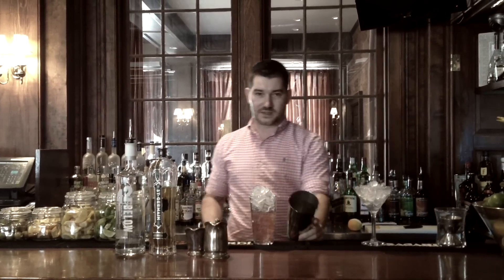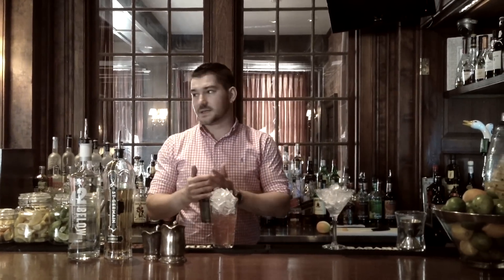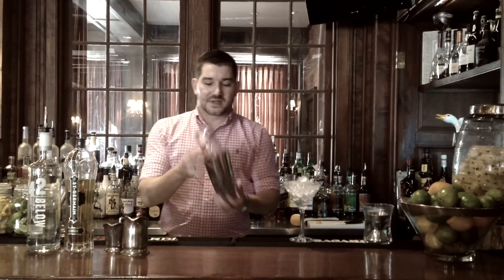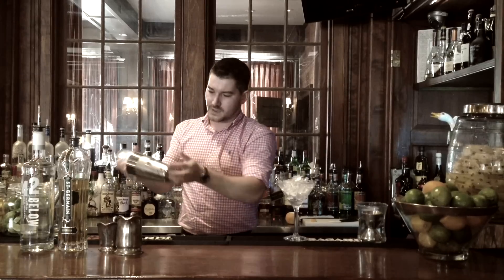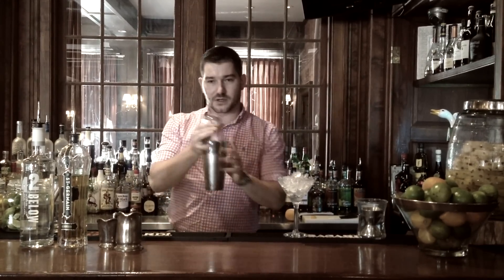And we're going to fill the glass with as much ice as we can, and then I put an extra scoop into the shaker. The colder we get the cocktail, the better it's going to taste — the smoother it will be. So the more ice you have, the better it's going to be. Give it a good slap to seal it up, and then you're just going to shake. Once you have a frost on your Boston shaker like so, you know the cocktail is ready.